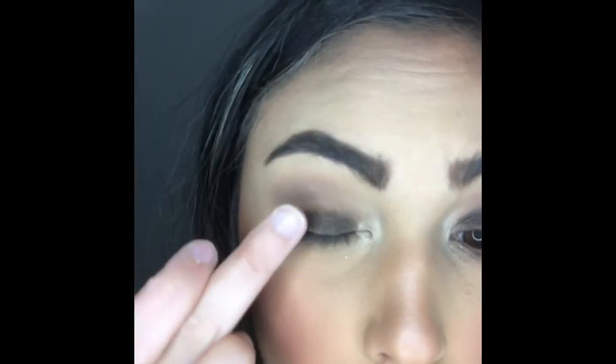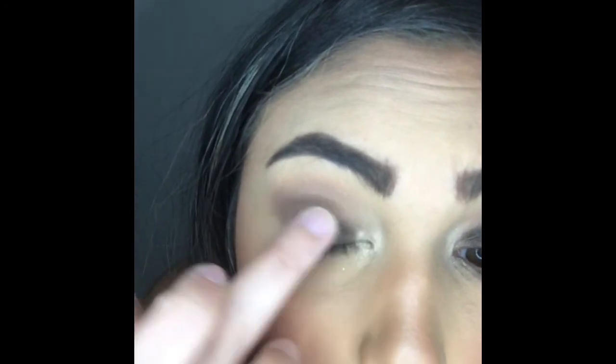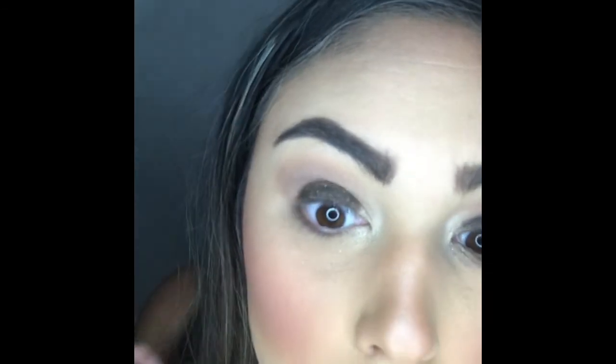Doing this especially on that bottom area adds a little bit more dimension to your look. Then I'm going back in with Stiletto — I'm just putting that back on my lid to deepen up the color. I'm going to do my mascara and eyeliner and I'll be right back.